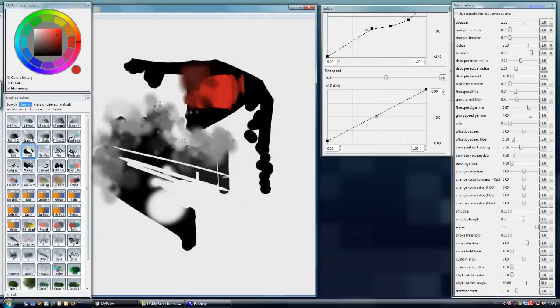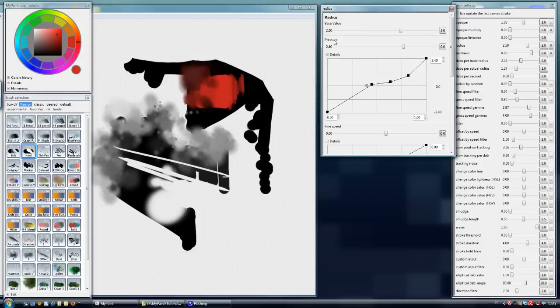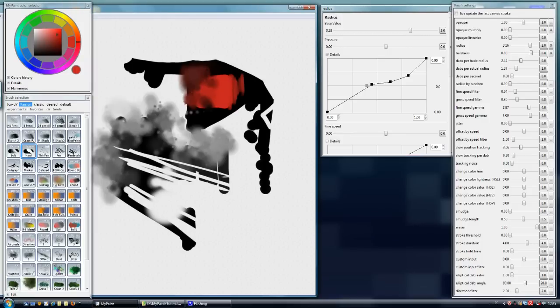That makes it more accurate. If we don't want pressure sensitivity either, we can set it to zero and then we are only using the base value. We can increase the base value and we have a simple hard eraser.